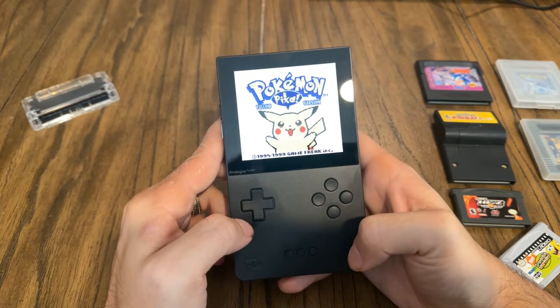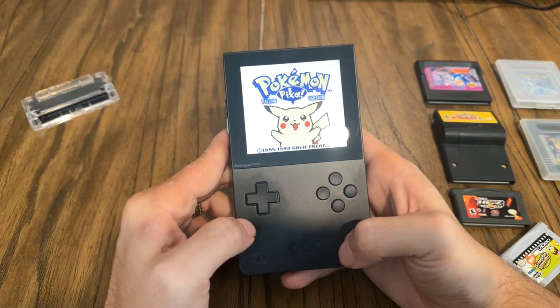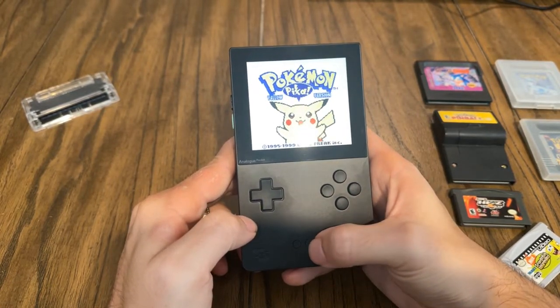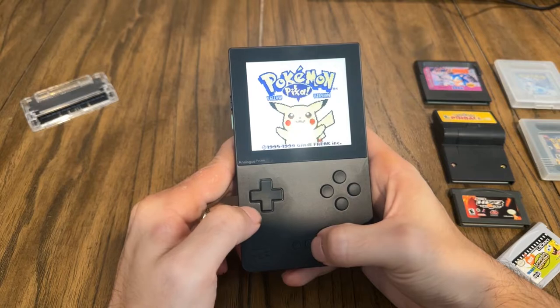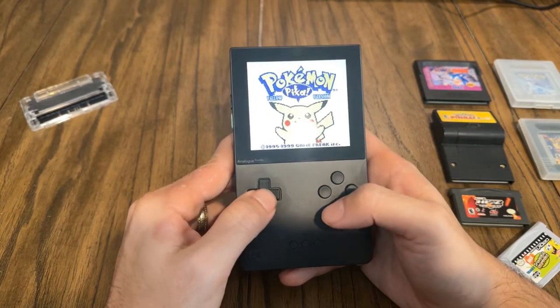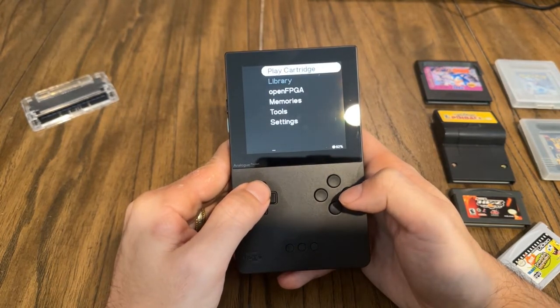The screen looks really, really good and I'm really happy with it. When you're done with a game and want to save a save slot, you just hit the Analog button and left direction and it saves the game right where you are, taking a screenshot as it saves. We're going to go ahead and quit this game and hit confirm.